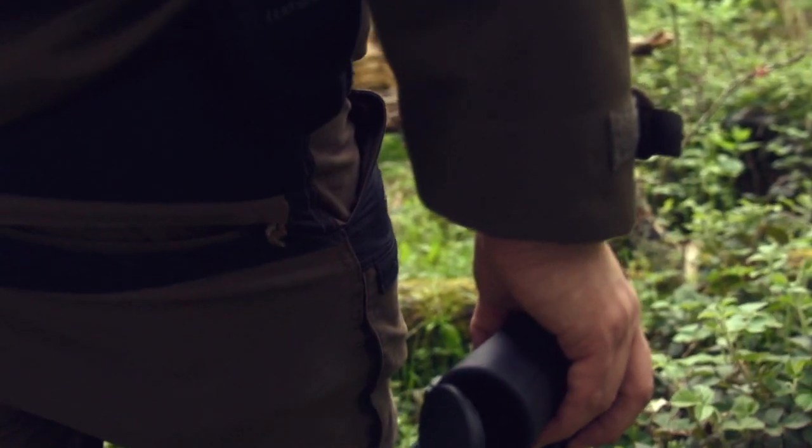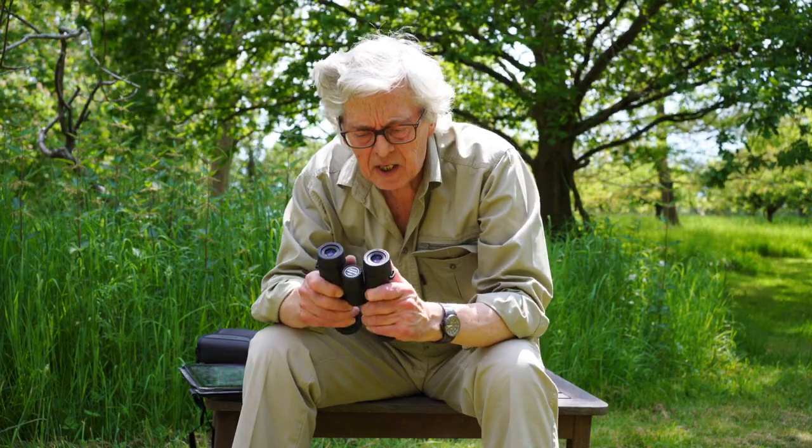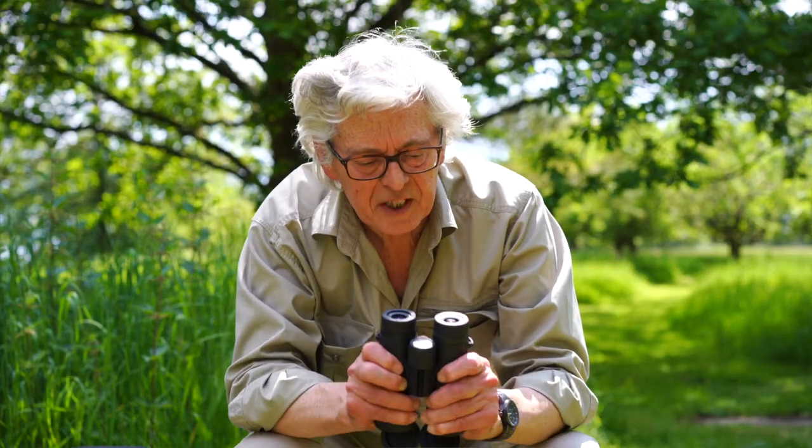Good big focus ring there. The hinge — I like that. You can move it easy enough but it's stiff and it stays where you put it. So if I'm wanting to use these one-handed,